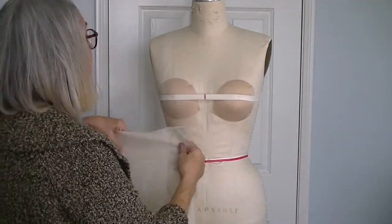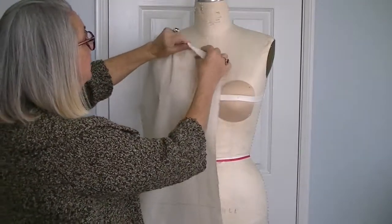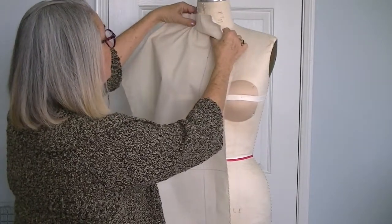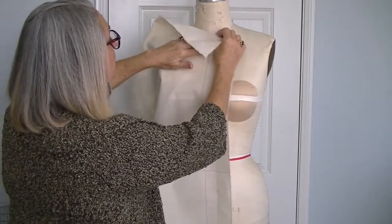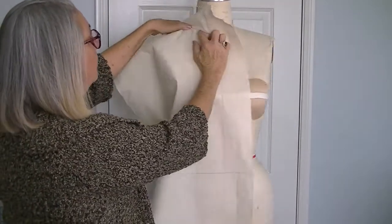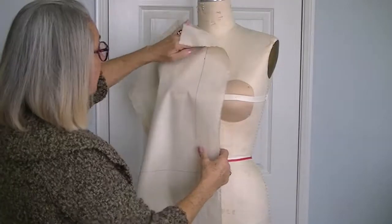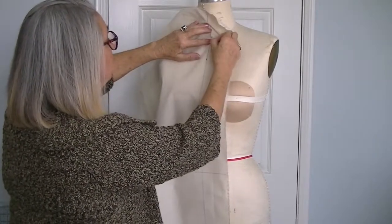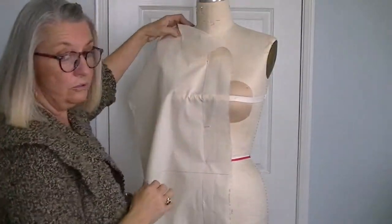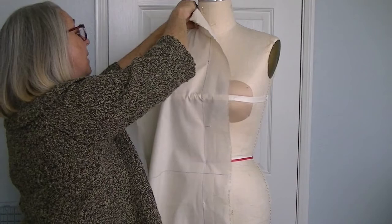Now we have our form and our drape block, and here's the center front line drawn on the drape block. The first thing you want to do is align the center front line at the center front neck, making sure you've got enough here to cover high point shoulder — you need at least an inch, inch and a half up here. Always make sure your drape block is long enough to accommodate that little extra you need right at the neck and the shoulder seam. First thing I'm going to do is start pinning from center front neck and pin the center front down. After that, pin your high point shoulder and make sure you get right on your high point shoulder.